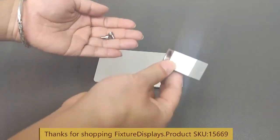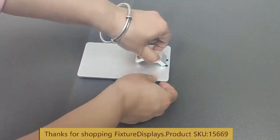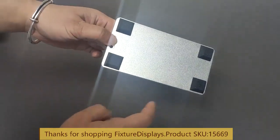To begin, we want to fasten the connector piece, made from aluminum, to the aluminum base with these two thumb screws. The underside has four rubber pads.